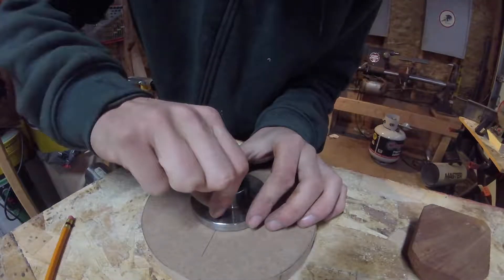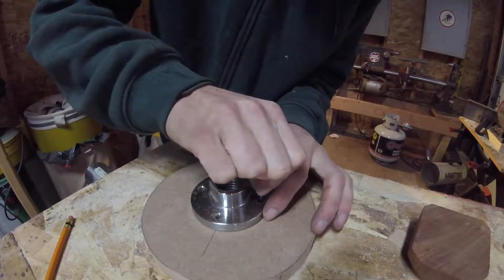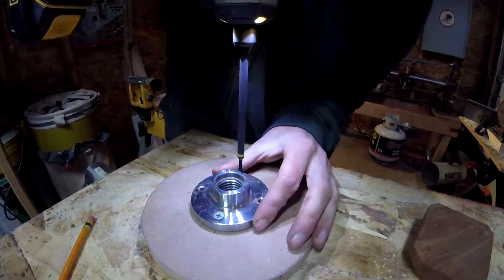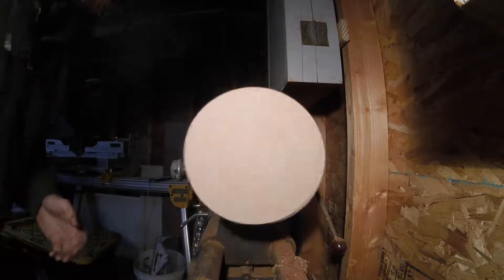I can now lay out the faceplate using the X that I drew before. I'll use a nail as a pinprick to mark where I need to pre-drill for the screws. I can now screw the faceplate down, and know that it will be right in the center.